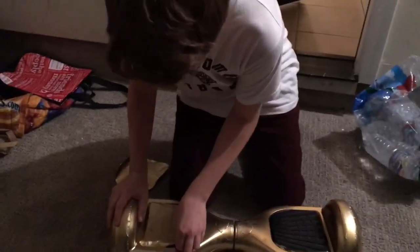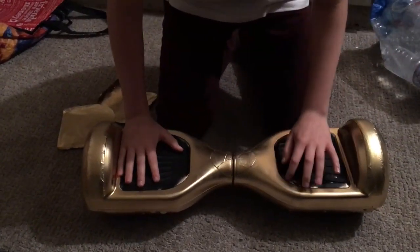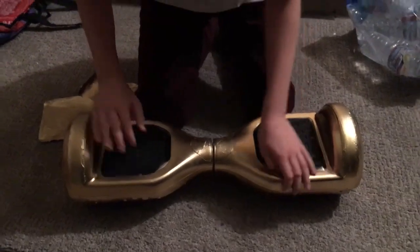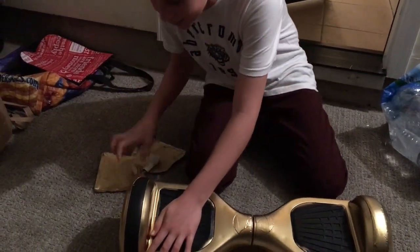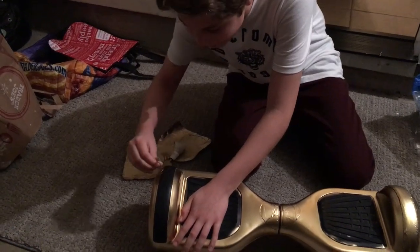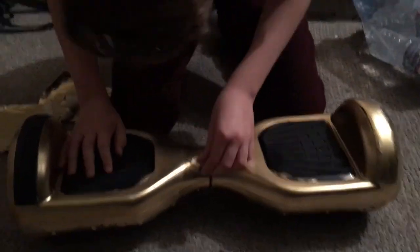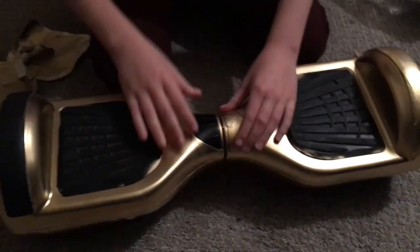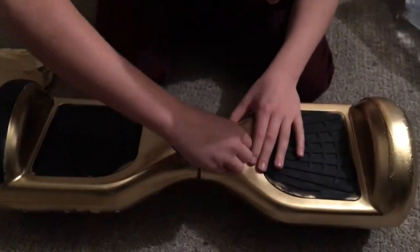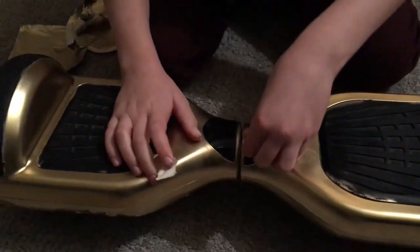I was worried there was some overspray on the sides. This surprisingly took me a pretty long time, especially taking off all the tape from the wheels, so I suggest you guys have a lot of time on your hands when you do this. It took me about an hour to just take off all the tape.